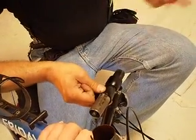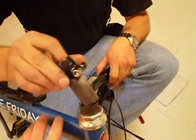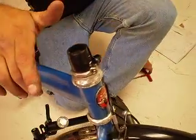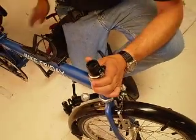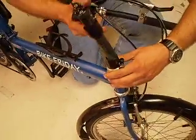When reinstalling, simply reverse the process. Start by installing the lower collar like so, and anchor it to the steer tube. Then reinsert the folding stem mechanism.